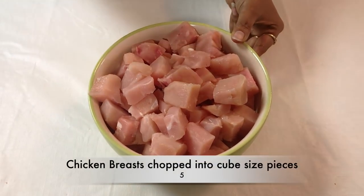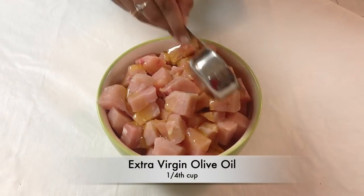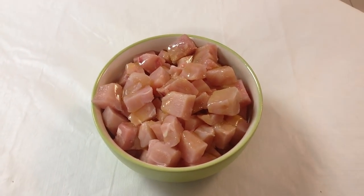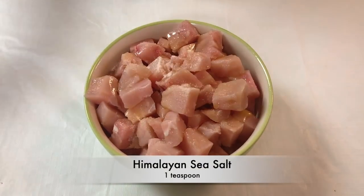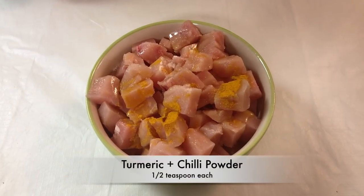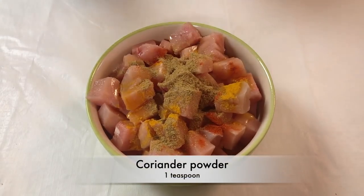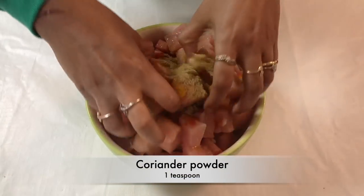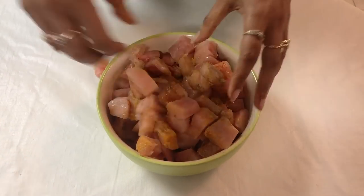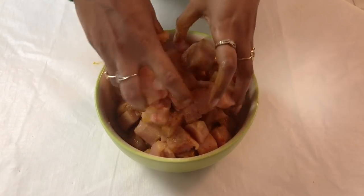We'll start by marinating our chicken. Here I've taken about five medium-sized chicken breasts and I've chopped them into pieces. I'm going to add in about one-fourth cup of olive oil, along with a teaspoon of Himalayan sea salt, half a teaspoon each of turmeric and chilli powder, and one heaping teaspoon of coriander powder. I'll give all of this a good mix until the spices and oil are nicely incorporated, then set this aside in the fridge to marinate for at least four to five hours.